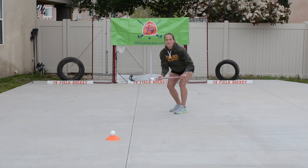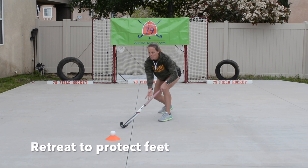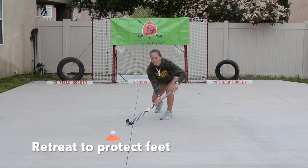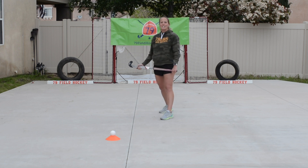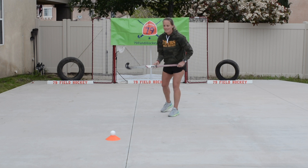The last thing we want to think about is after we've lunged, we've got to come back and protect our feet. There's a fun little saying: jab or treat, protect your feet. Jab or treat, protect your feet.